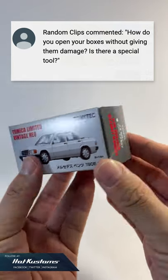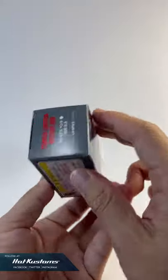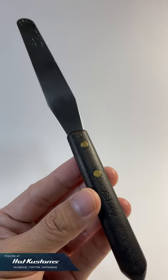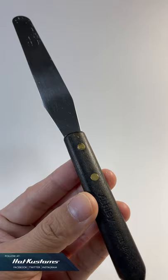I had a query in my last video on how to open the Tomica box without damaging it — is there a special tool? I thought it would be nice to share with everyone. What you really need is a pallet knife. You can get this from most art shops or hobby shops.